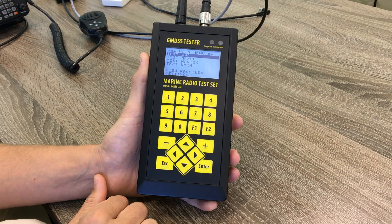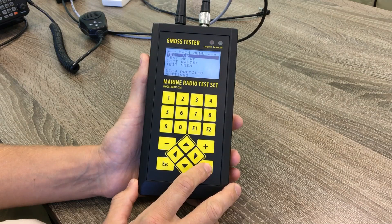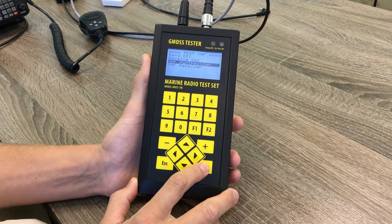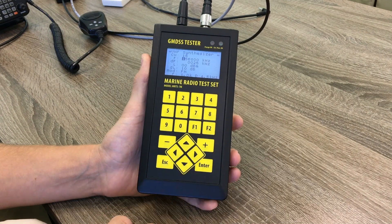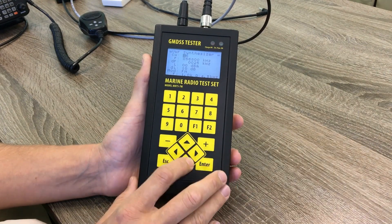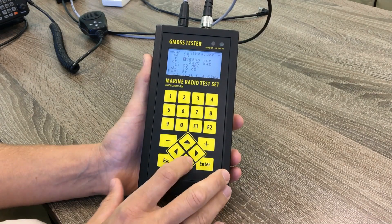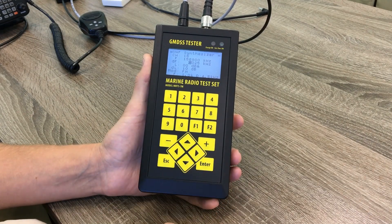We are going to perform an operation test of emergency channel 60. We go to the VHF test menu, then to VHF synthesizer. Here we can adjust the signal we are going to send to the station to check the operation. We can select the channel or set up the frequency manually, and here is the step of the frequency setup.